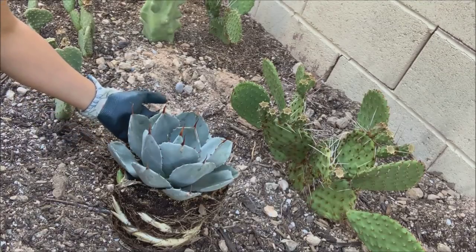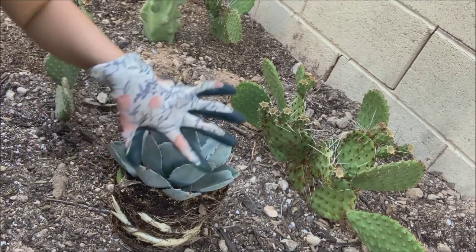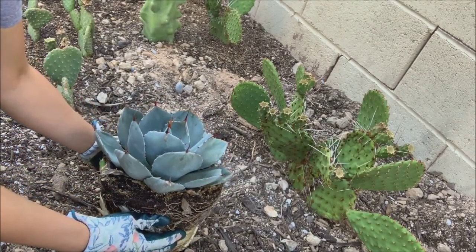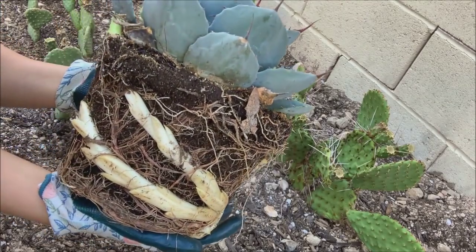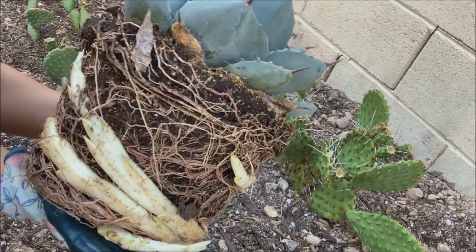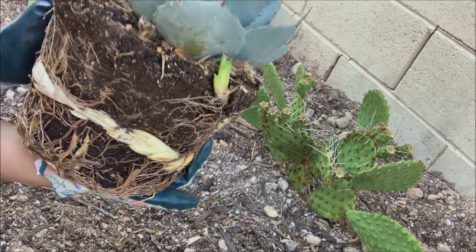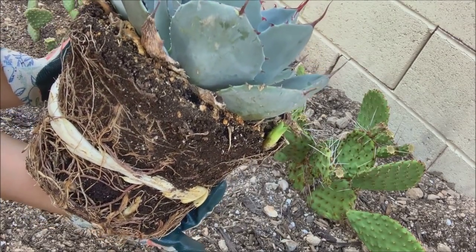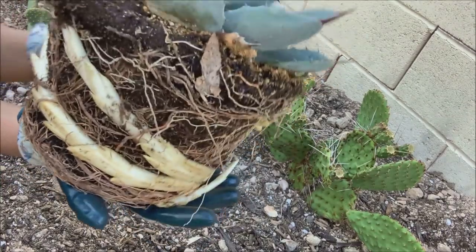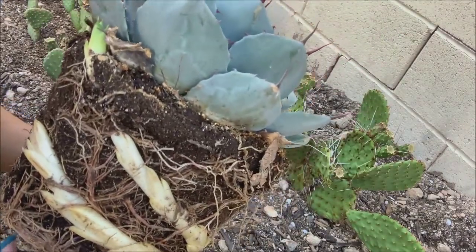I have this artichoke agave which I plan to put in this section here, so I took it out of its pot and I just want to show you guys this — I've never seen anything like this before. At first when I initially took it out of its pot I literally jumped; I thought there was a snake wrapped around the soil.